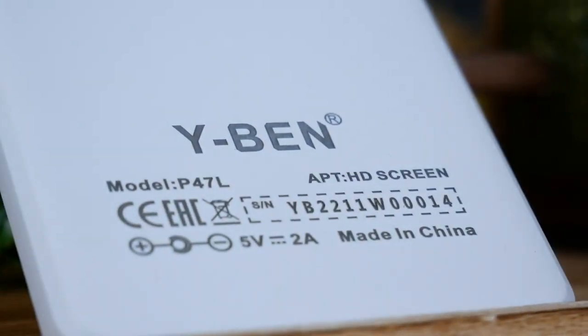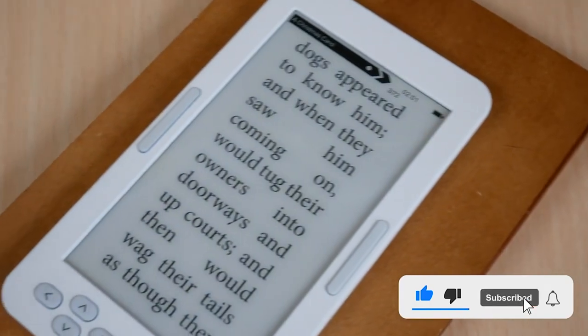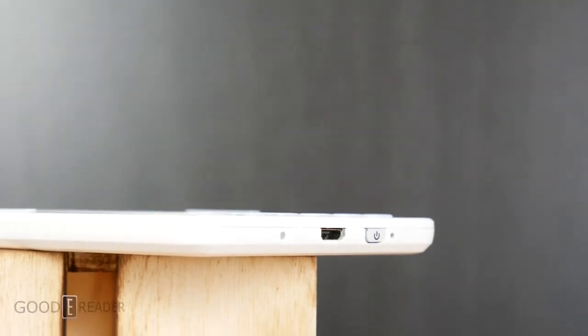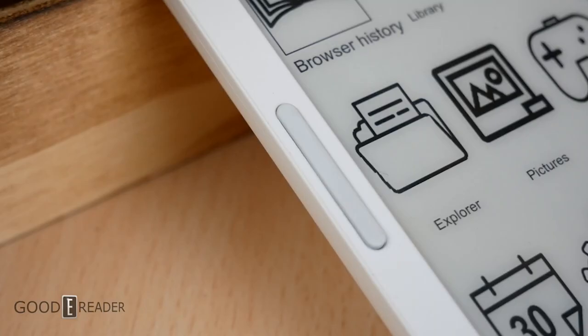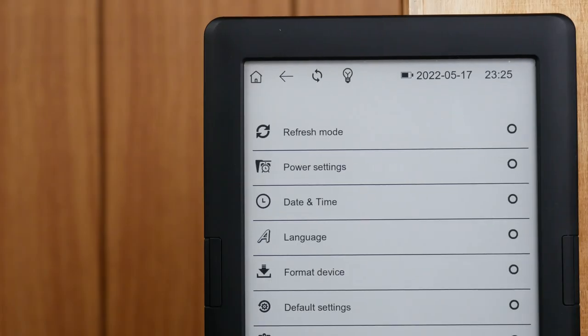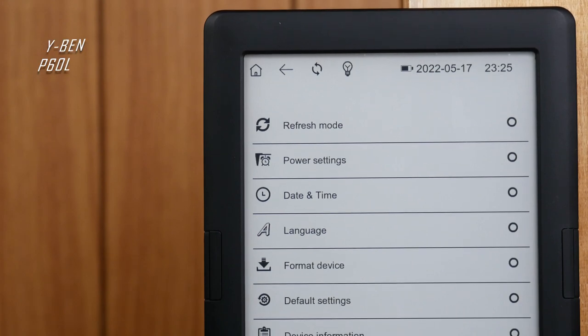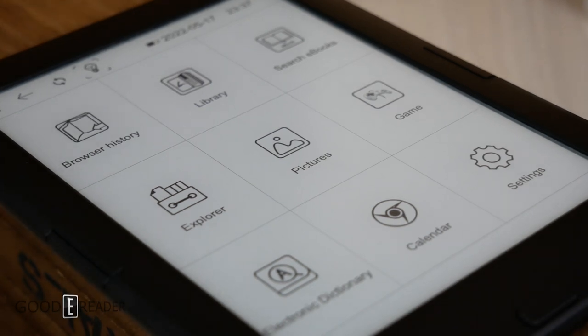YBen is a mysterious company to say the least. Up until now they've only had one e-reader, the YBen, which was a really silly small DOS-based operating system device that did nothing. Well, surprise surprise, they followed it up with something that does not nothing. This is the YBen P60L, and it is a functioning member of the e-reader society.